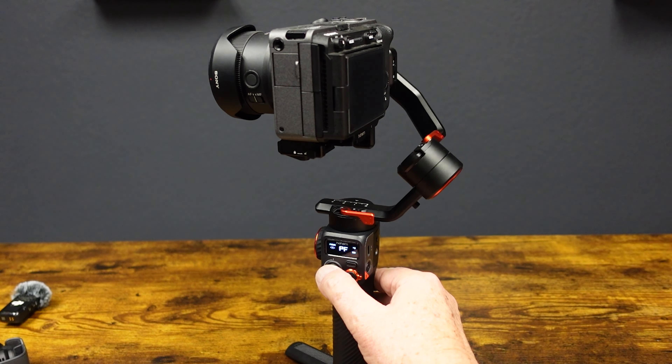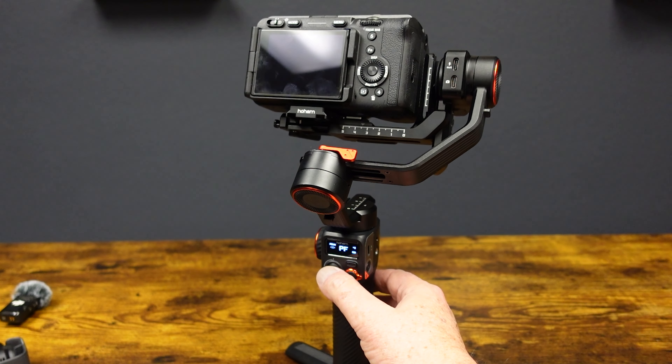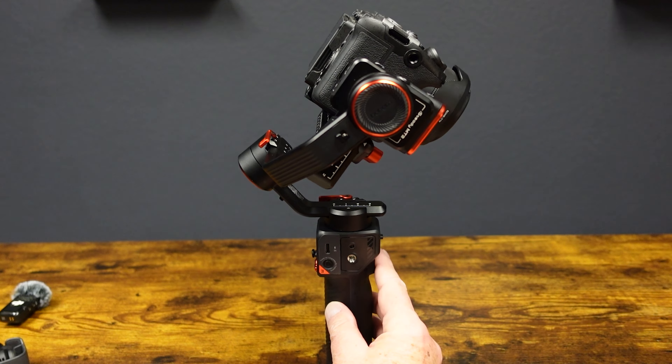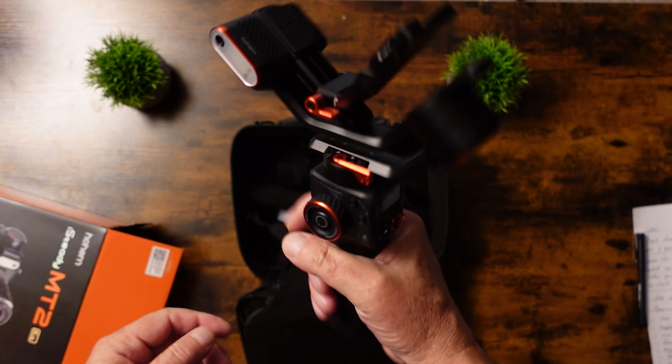The Ho-Am MT2 gimbal is a very light gimbal, coming in at only 1.44 pounds, so shooting for long periods of time is not going to be an issue at all. The build quality of this gimbal is great — it has a nice textured handle and very ergonomic function keys.